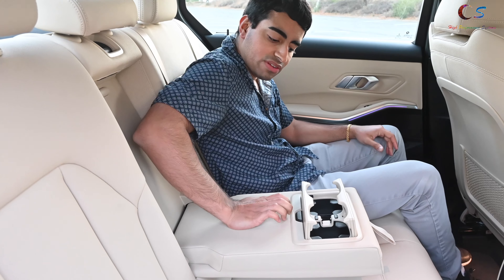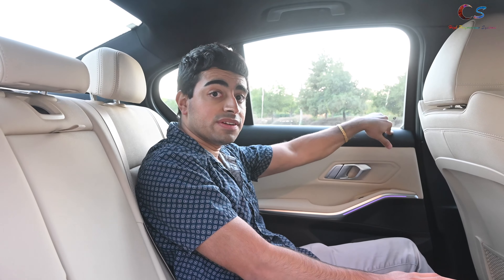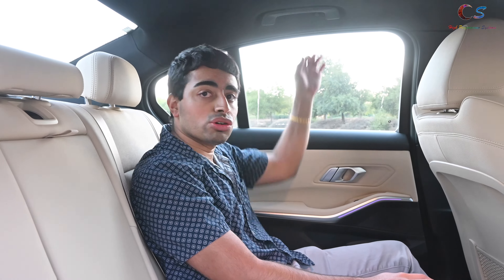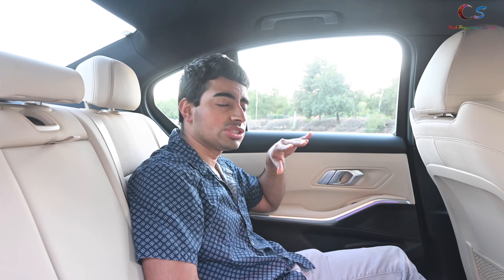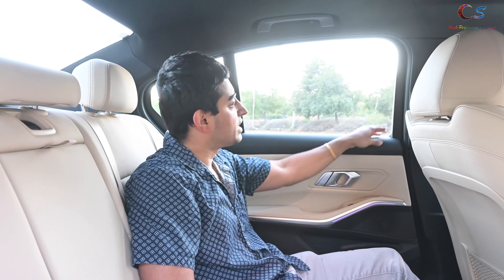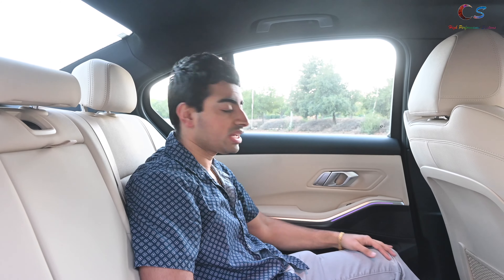Then here we have cup holders, and up here we have lights for each side. Unlike the 5 and 7 Series — actually, the 3 Series did have these — but there are no window shades here and no shades in the back. The 5 Series and 7 Series have those options, and the 3 Series also had that option. I should check that. So there's sunlight coming in — you'd have to tint the windows for that.